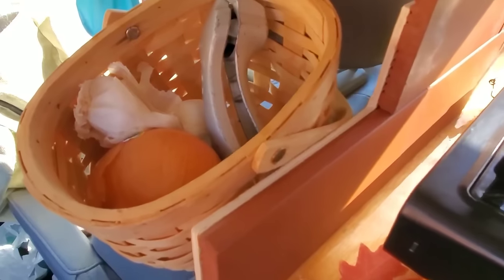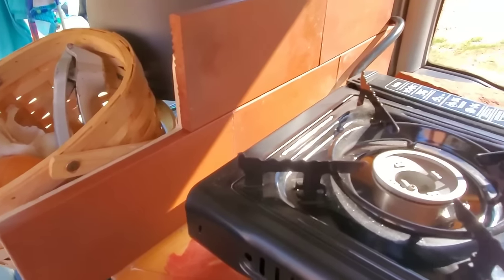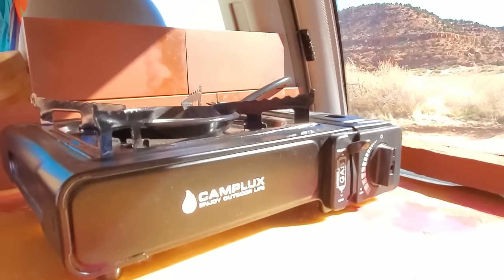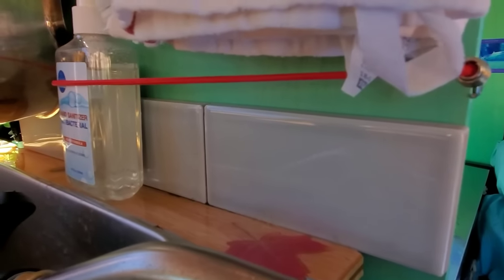This is some tile backdrop here that is used as a heat guard for the stove, and it was also pretty. I just got it from the ReStore — like the Habitat for Humanity — for like $1.40. And also for this backsplash tile over here.